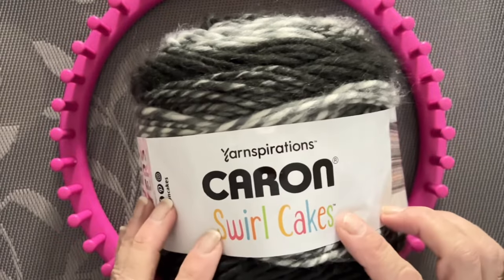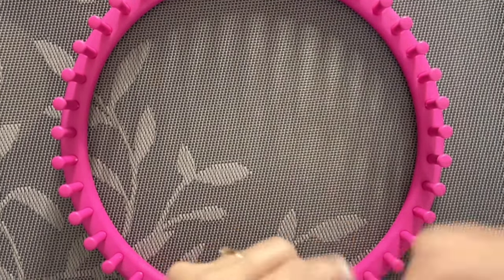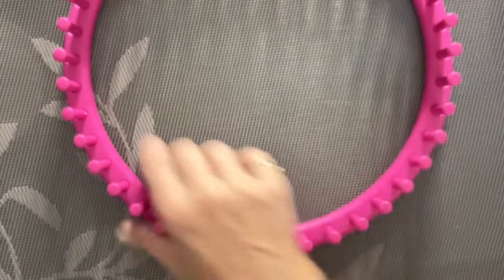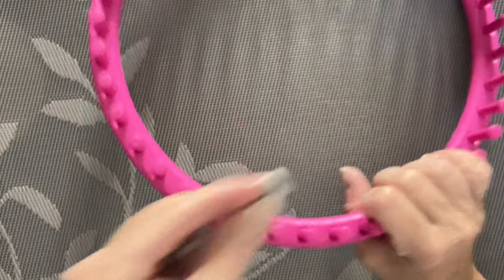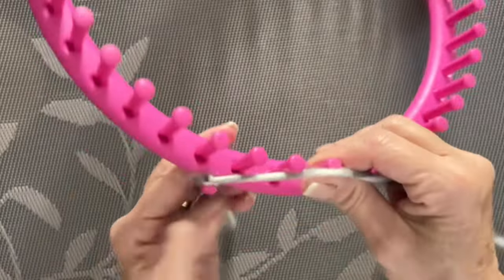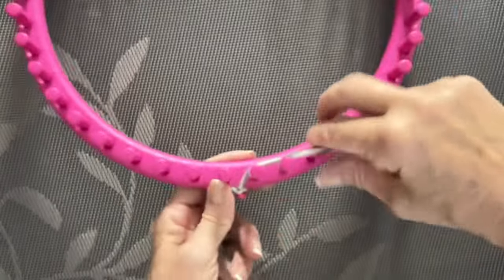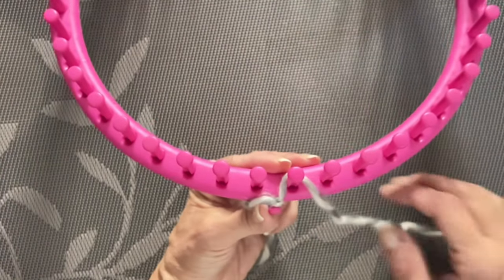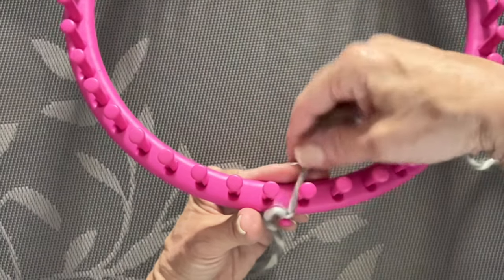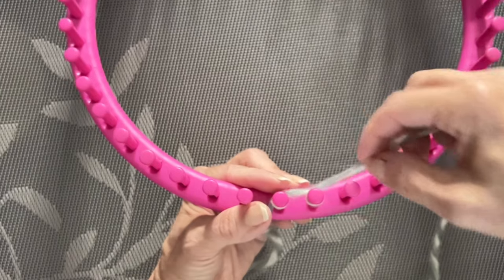Once we have our yarn — Karen Swirl Cakes — and our loom, we're going to begin. I usually don't do well with wool, but this just has a small amount and it feels so soft. Wool gives it so much more warmth. We're going to put a slip knot on our yarn, attach that to our anchor peg, then do the e-wrap cast on. I always hold my loom up and go behind and in front, but hold it however works best for you.